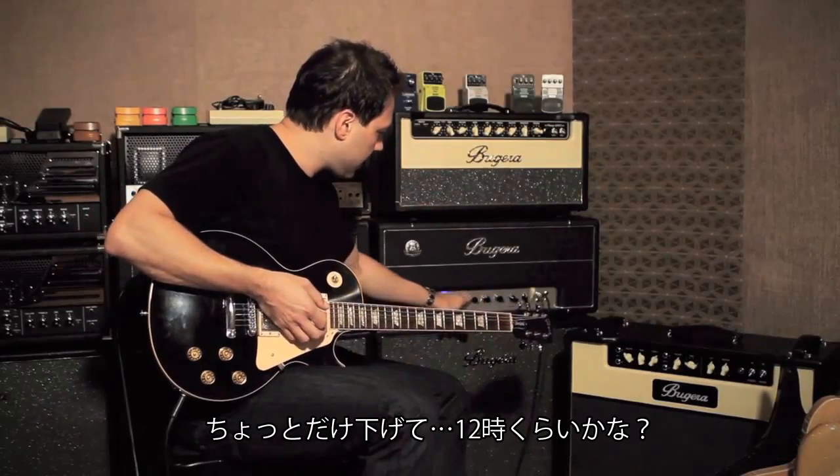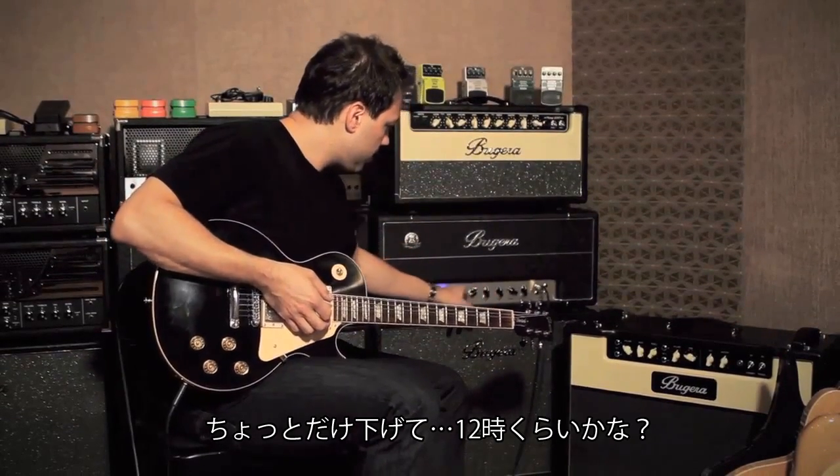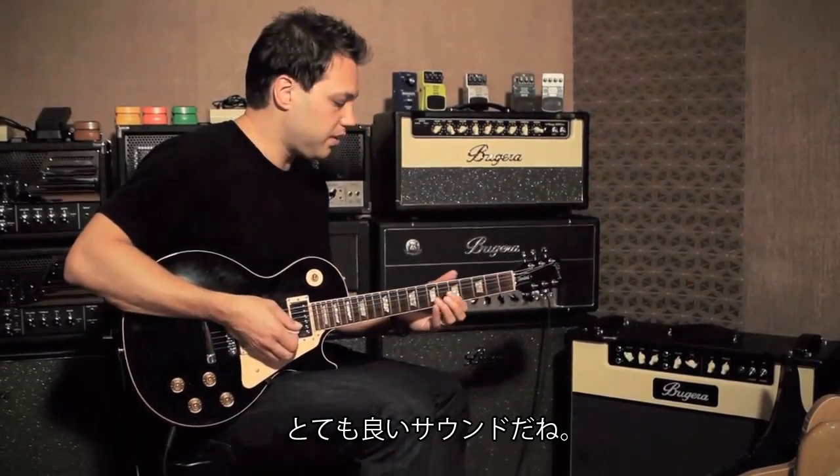Bring down some of the high end maybe. Actually bring everybody down a little bit, go closer to 12 o'clock. It's a really nice tone as well.